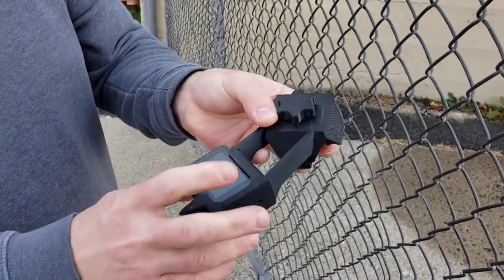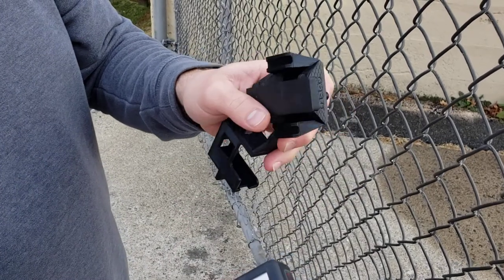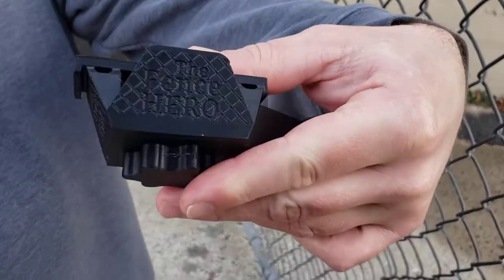And to get your GoPro back out of the Fence Hero, grab here, pull out — and that's all it is. Simple and easy.